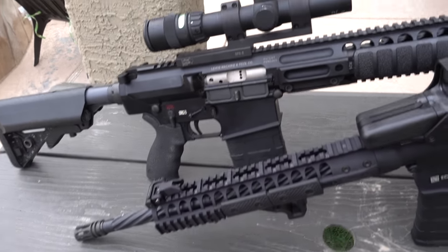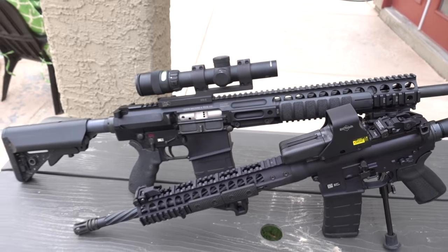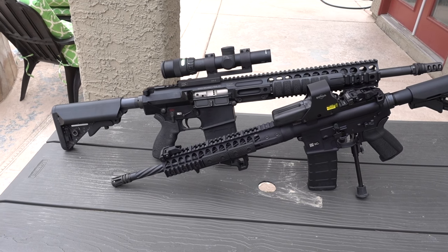When building a rifle, there are two types of optics you can use: either a long range or a red dot scope. They both have a bunch of pros and cons to each, which we're going to go over today.